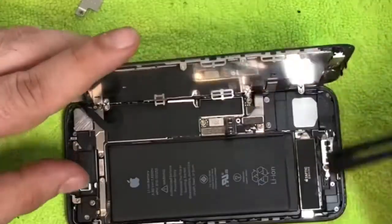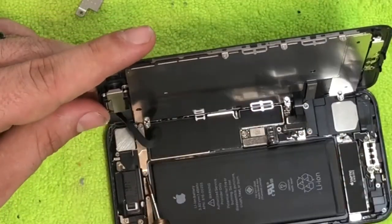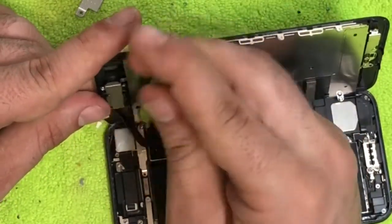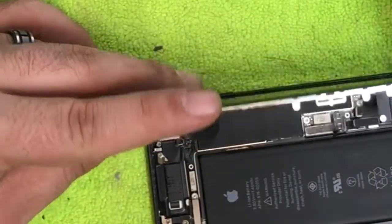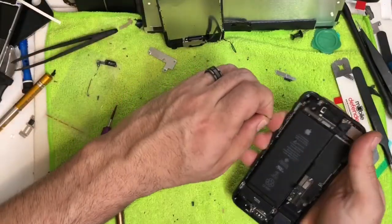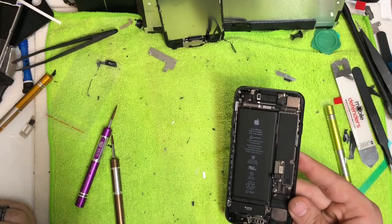Use your fingernail or plastic pry tool to get underneath the battery cable and lift it up, same thing on the second cable. Now go up to the camera area — remove the two Phillips screws, then use your plastic pry tool to lift the little cover out of the way and pull up on the cable to release the screen. There's some adhesive on the sides — you can leave some of it since it'll help hold the new screen down.